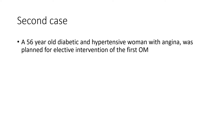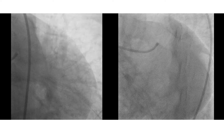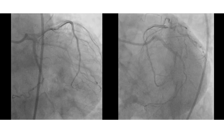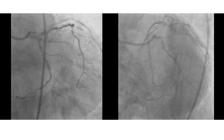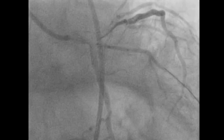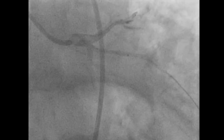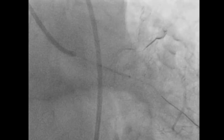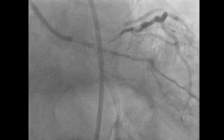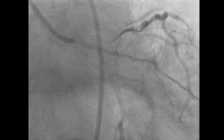The second case was a 56-year-old diabetic and hypertensive woman with angina, planned for elective intervention of the first OM. The angiogram shows stenosis near the ostium of the high OM. The OM was wired, then predilated, and the stent positioned. We can see the same thing happening — the stent is moving, and in this case is moving up to the ostium of the left circumflex.